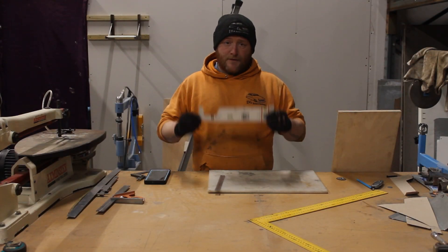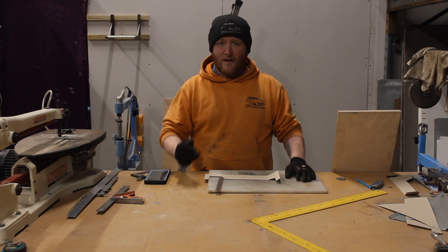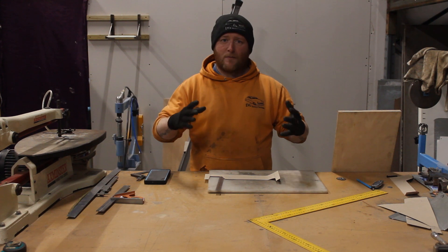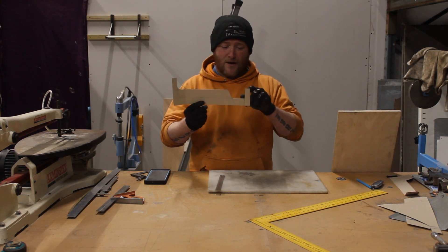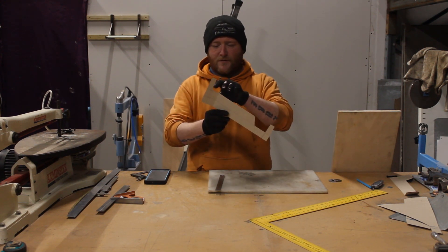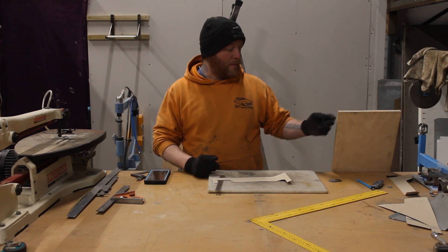After quite a bit of messing around I finally got the template. Because of the way it's shaped and where it is, I couldn't quite get in there like I'd normally do - sort of trace it out on a piece of paper before doing it on the cardboard. So I literally had to measure everything: all the angles, and then I went through a load of old grinding discs and washers to get all the little radiuses. So now we need to transfer that onto the buck.